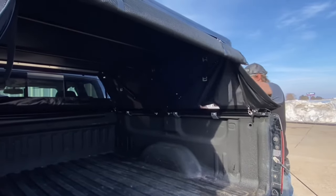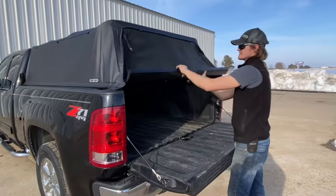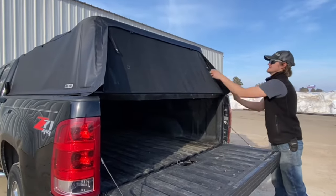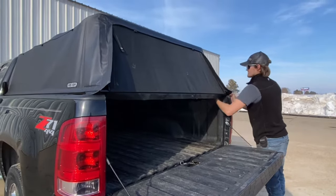Think of all the times you couldn't quite fit everything under your tonneau cover. Now you can take your topper everywhere you go. The Fast Top Traveler is made for people that travel. It is going to be your secret weapon for work events, family events, or hanging out with friends.